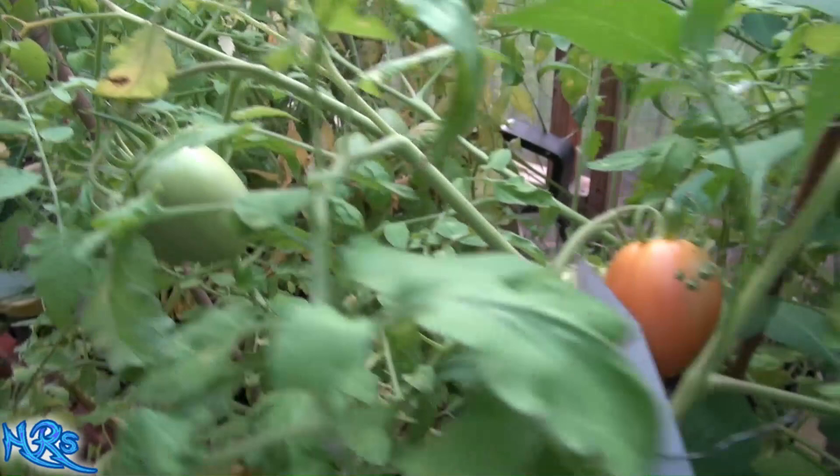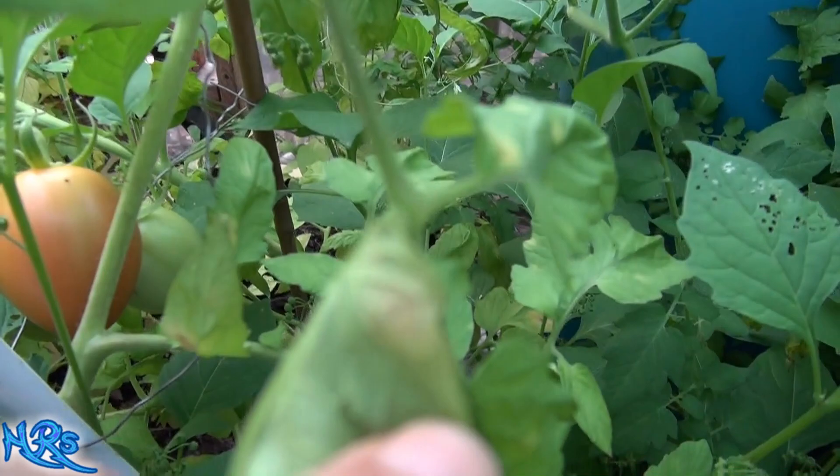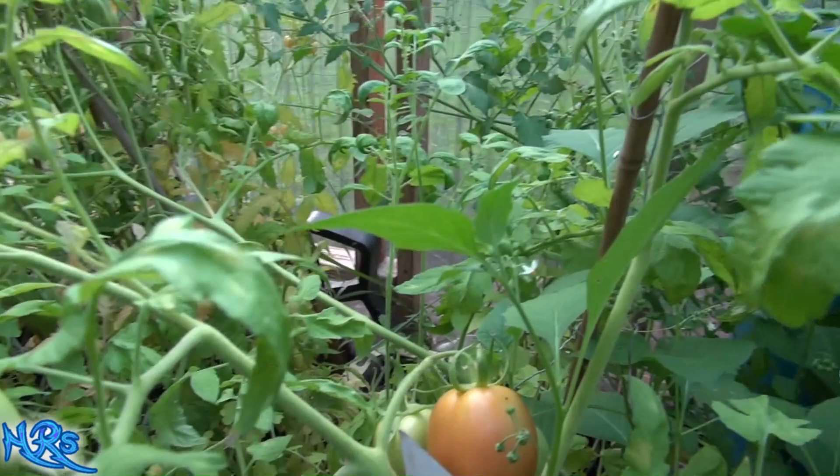Just wanted to share that with you and give you one more look. That's what it's going to look like on the top of the leaf and on the bottom of the leaf. If you see that, that's tomato leaf mold. Just don't grow tomatoes for a couple of years and you'll be all right. Like, share, and subscribe — I'll see you on the next one.